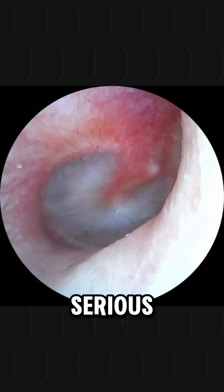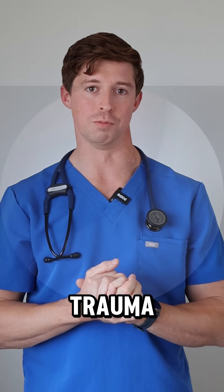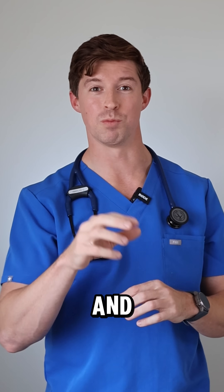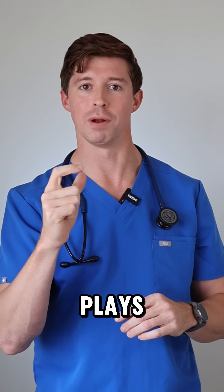So there you go — nothing serious. That redness is inflammation. This is what we call mild barotrauma, and it's almost back to normal already. Hopefully this video has helped you to understand the ear, especially the middle ear, and why we get those pressure symptoms and how the eustachian tube — the hero — plays a role.